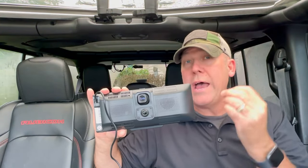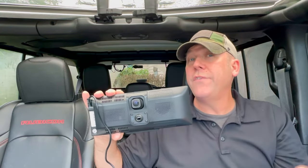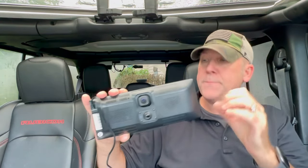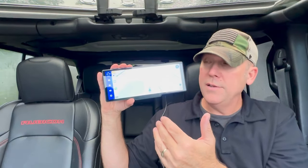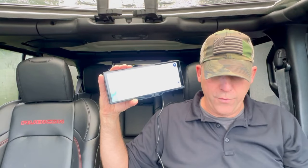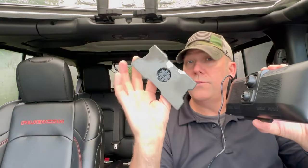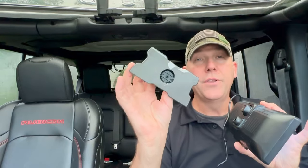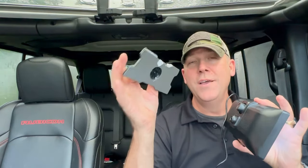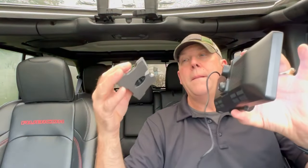You have the ability to stream audio from this device over an FM station or an auxiliary cable, which is provided. Here's the front — look how big that screen is. This is CarPlay for my Apple phone right now. How this mounts is with this mount, this 3M sticky tape — which has got cardboard on it because I put it on the box for a second and it peeled off. It's very, very strong.